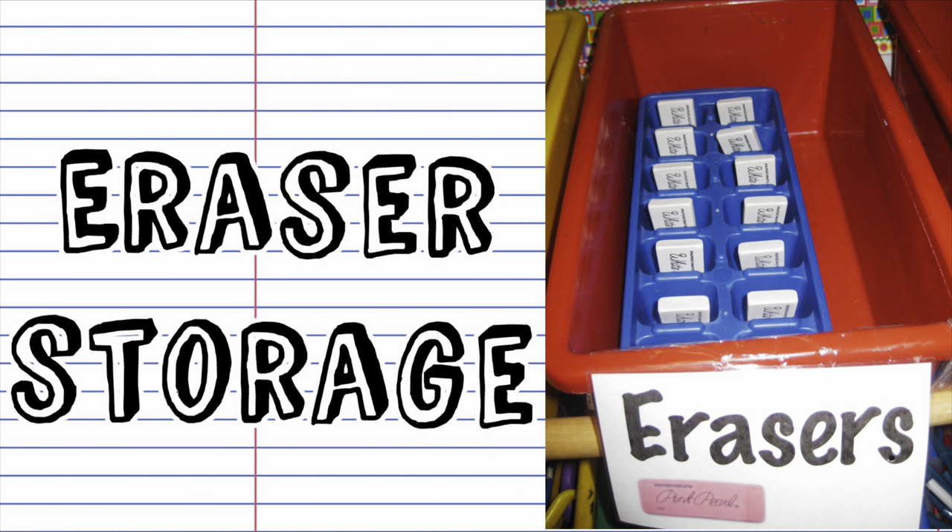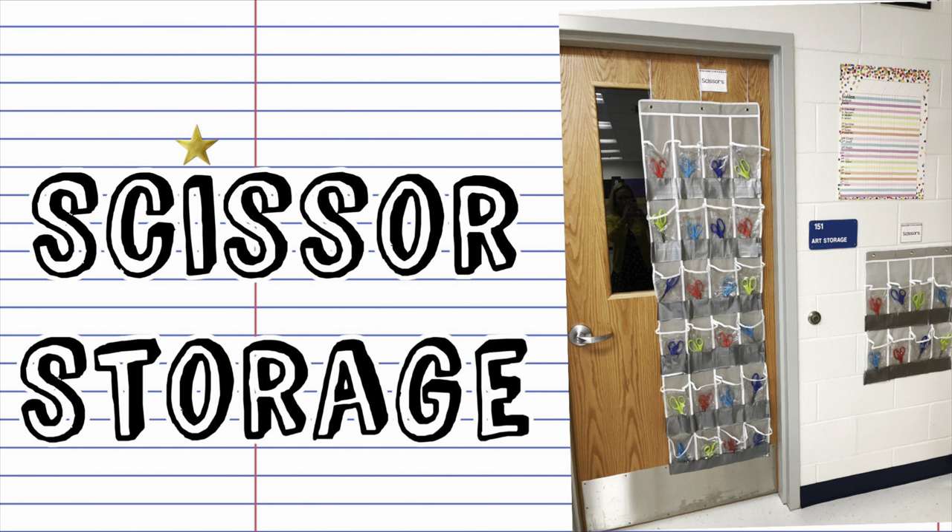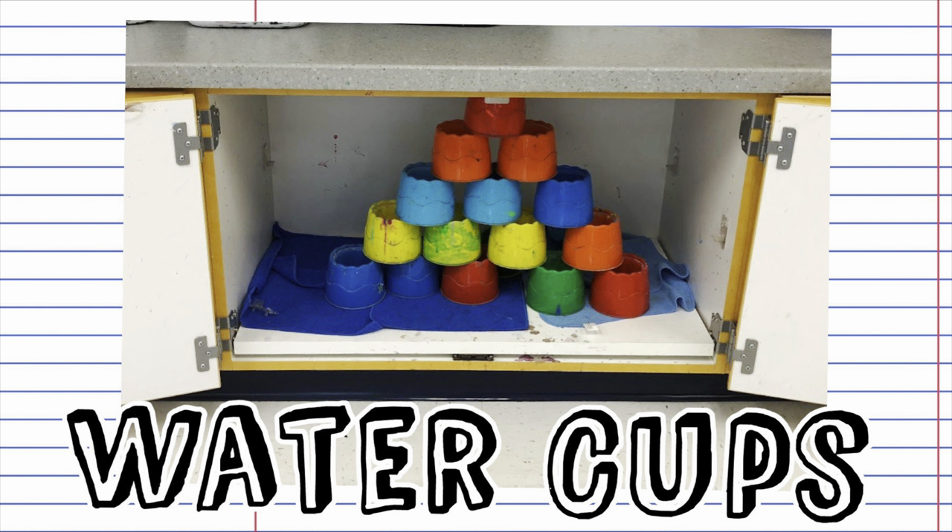You should set up your room so it's easy for students to clean up. Make things visually easy for you as well to tell if things have been done correctly. For example, I keep my erasers in an ice cube tray so it's easy to tell if one or two are missing. With my scissors, I keep them in an over-the-door shoe holder, so again, if there's an empty pocket, we know we need to look around for the missing scissors. I show students pictures of how I want my water cups to be stacked at the end of class in a pyramid. I show this on the smart board during my lesson and I also have a picture printed out right above my cabinet where the water cups will go.